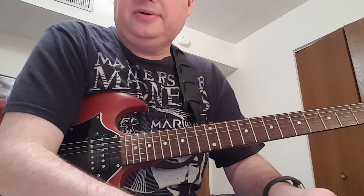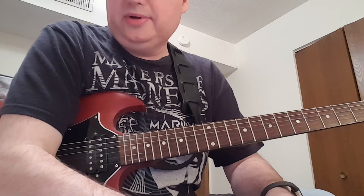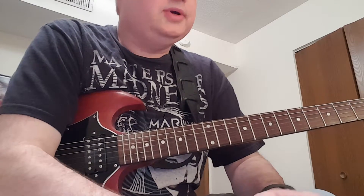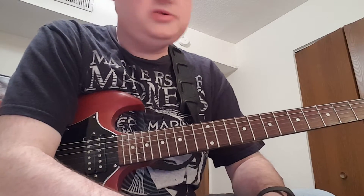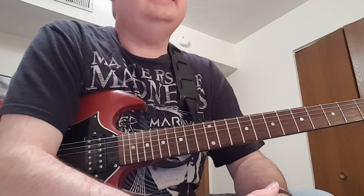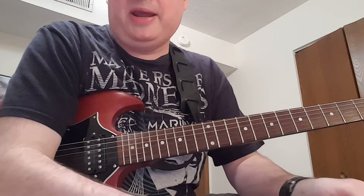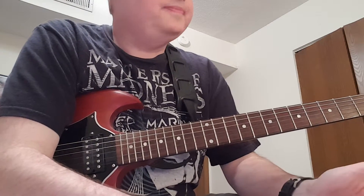Hey everybody, it's your old buddy Chris. Had a request to do a tutorial on Mr. Speed, so we're gonna wheel you through the intro, the verses, what's going on underneath the solo, and there's one more riff, and then the outro is just the main riff out.